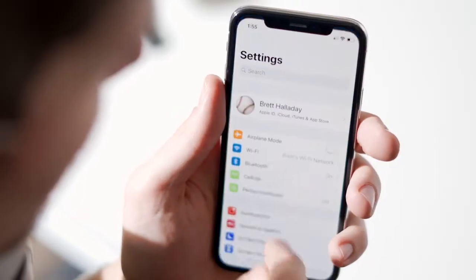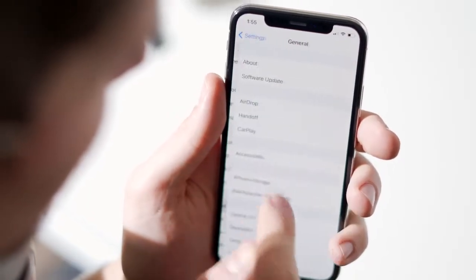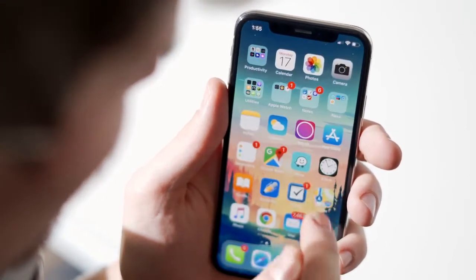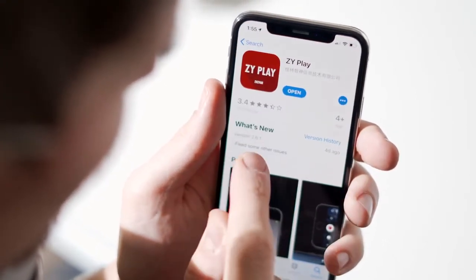Luckily, upgrading the firmware is a really easy process compared to previous gimbals, and it's all done inside the ZY Play app. First, make sure your phone is on the latest operating software and the ZY Play app has also been updated.